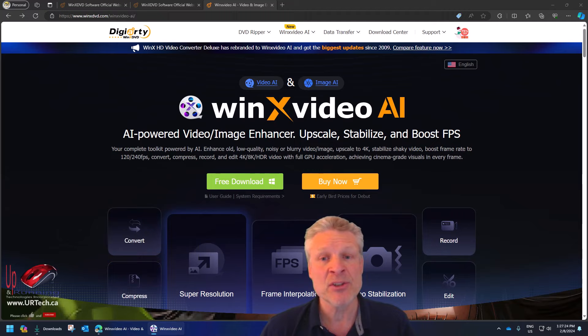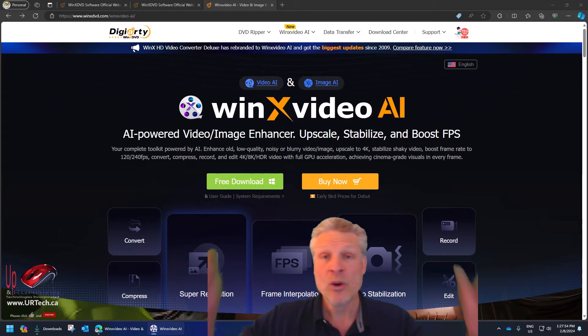So if you've got an old image and you want to clean it up, this will do it. If you've got a video and you want to upscale it, it will do it. But if you've got a video and you want to downsize it because it's just too large to email but you still want it to look great, this will do it — and it does a great job at that. It can do frame interpolation, stabilization, and it can record. We're recording on it right now with a green screen, so it does chroma key.